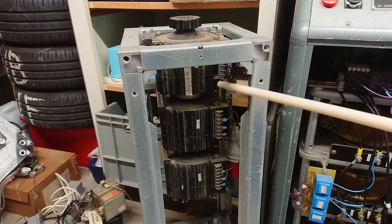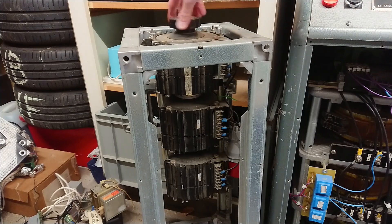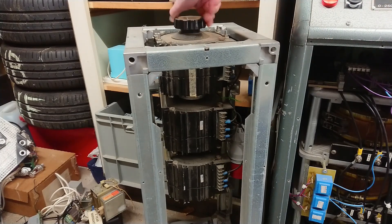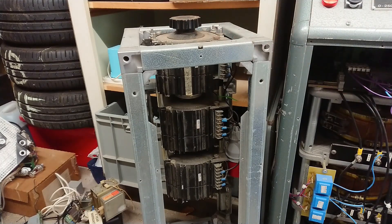I came by this three-phase unit — 6 amp rated, but I think it's more like 10 amp — at a scrapyard, just thrown out, so it's missing the shielding. I'm building a new enclosure for it where I want to put in some meters and such. It's a very nice lightweight variable transformer, not as heavy as other units that I have.